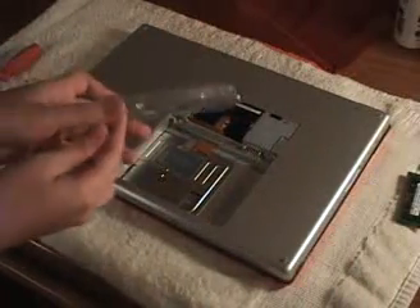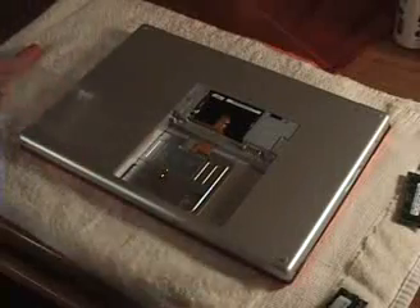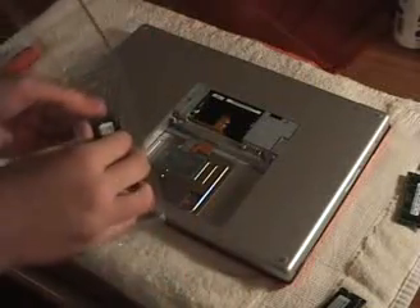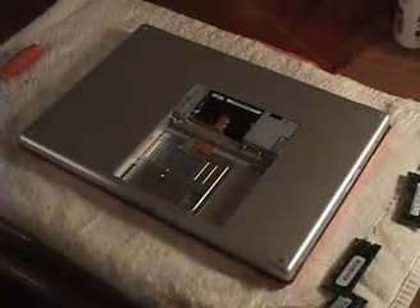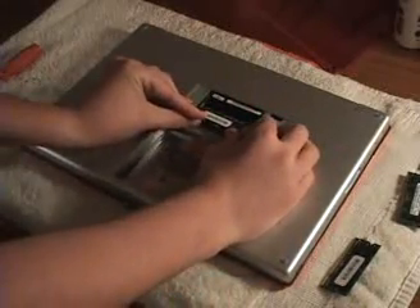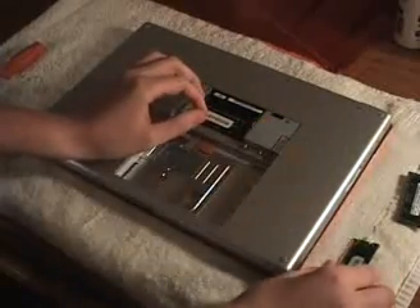Over here I have the 2GB chips I'm going to be installing. Take your first chip and place it in the bottom socket at a 25 degree angle, just like it popped out. Push it into place and secure it by pressing down.